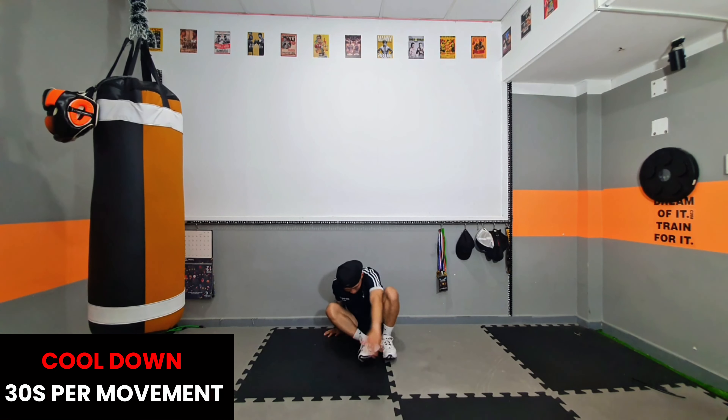Cool down: 30 seconds per movement. Don't worry if it's not perfect at first.